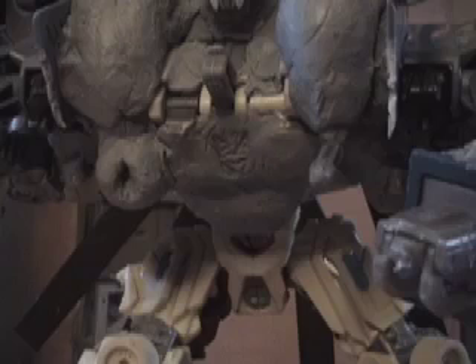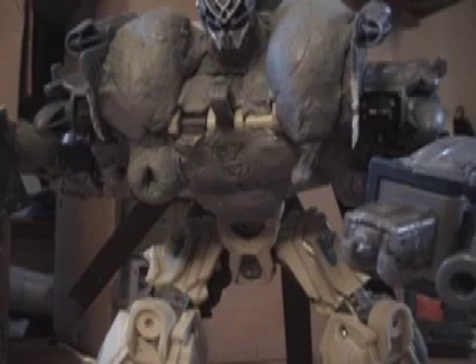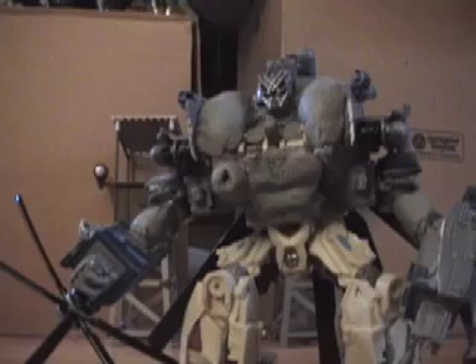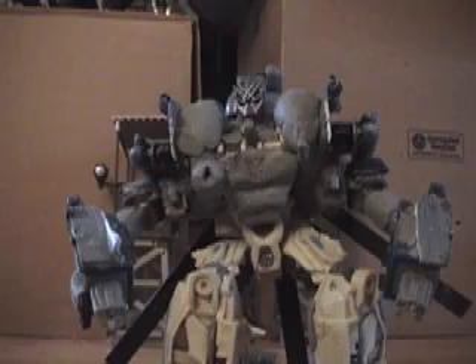The handmade and engraved Decepticon symbol — not too shabby, especially when including the time constraint. So he's got his gimmicks, has his transformations, and pretty much looks like Blackout.